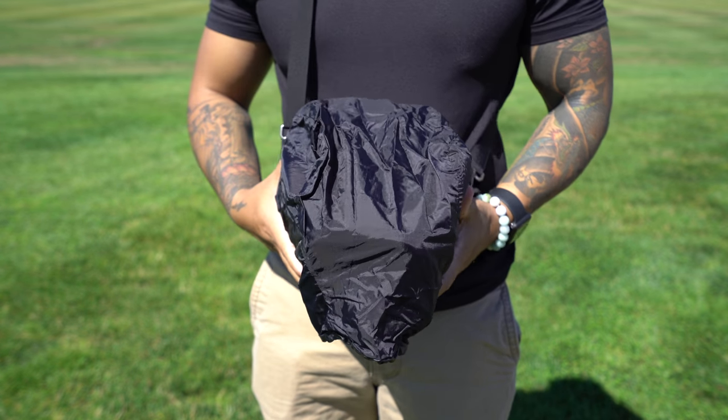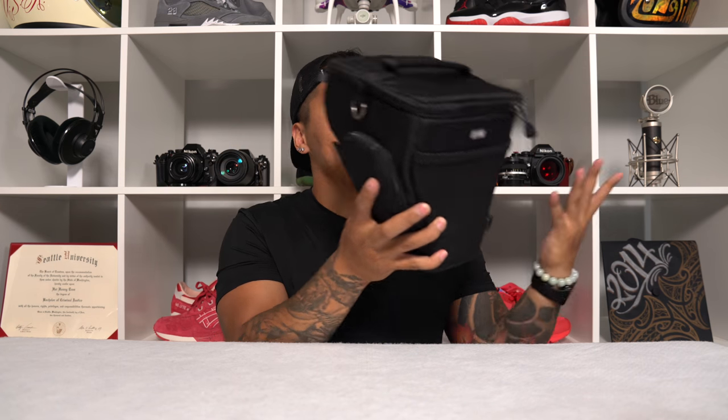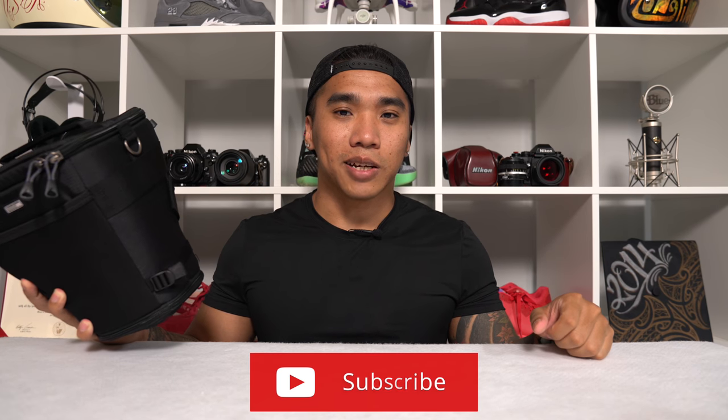On top of all of this there's even an included seam-sealed rain cover. Overall, the Think Tank Digital Holster is a great system and I'm starting to like it a lot more than I thought I would. After all, it's just a little bag that carries your camera and lens and maybe some small things, but it was exactly what I needed — something that can carry a body and lens, get the job done, and protect my equipment. If you're interested in learning more, link is down in the description. Thanks for watching and I'll see you guys next time.